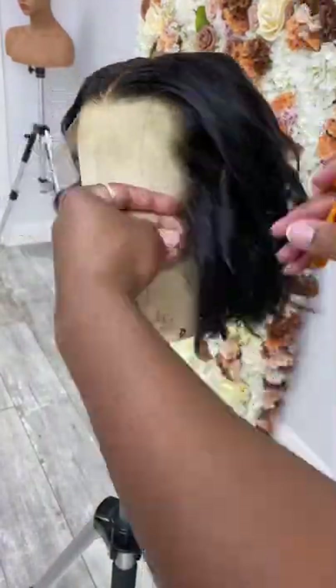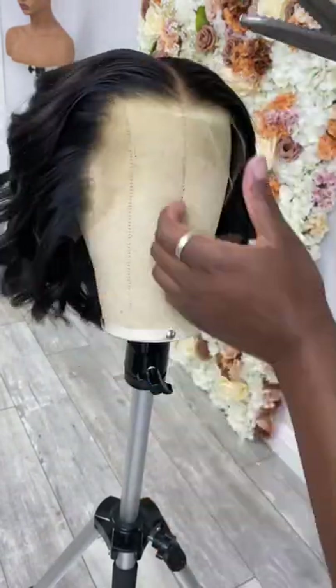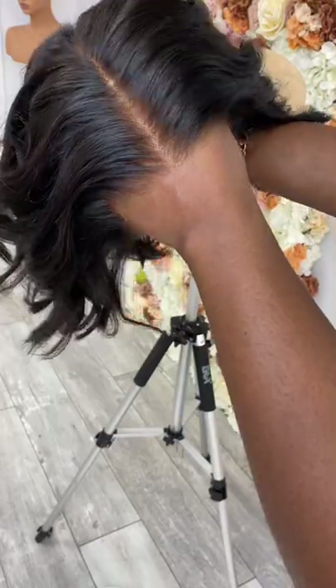The next step, we're going to cut that lace off. If you guys have not gotten these scissors, they're called pinking shears — they will save you a lot of time and hassle. As you can see, it's just gliding right across that hairline, and it gives you a flawless cut.